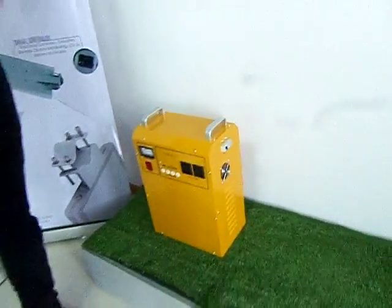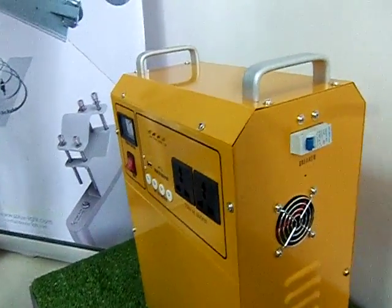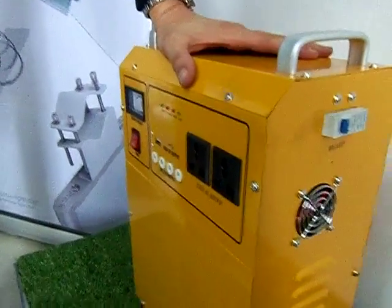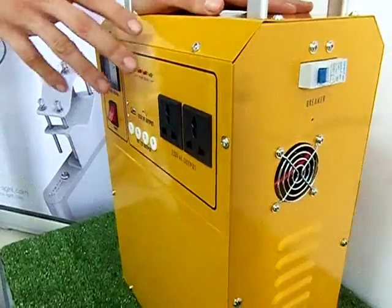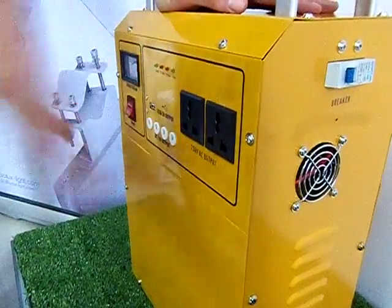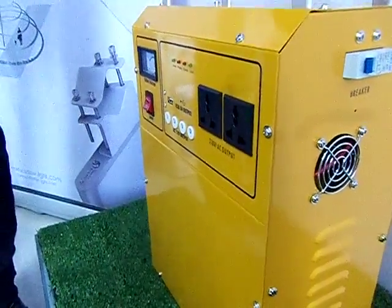What's the capacity? Can I use this to run a fridge? This one is too small for a fridge, but we also have other solutions — this one uses a 55Ah battery, but we have a solution with a 400Ah battery that can run the TV and fridge and things like that.